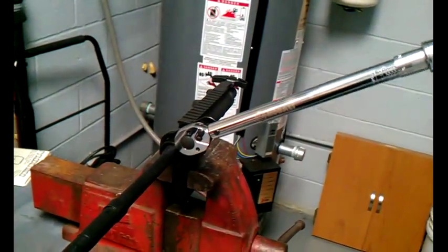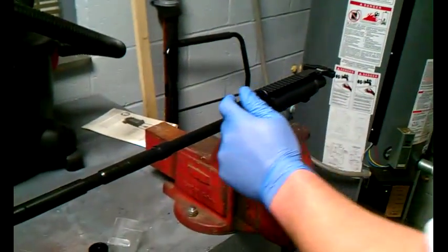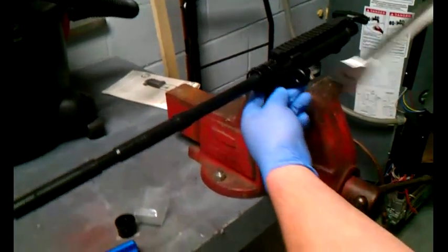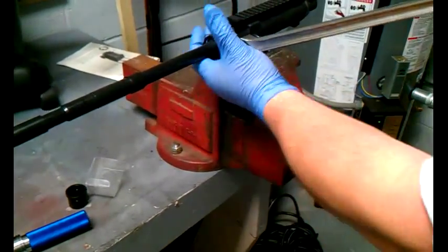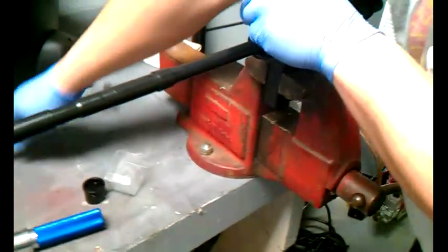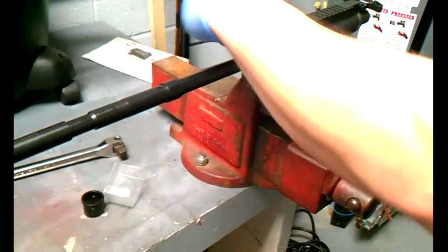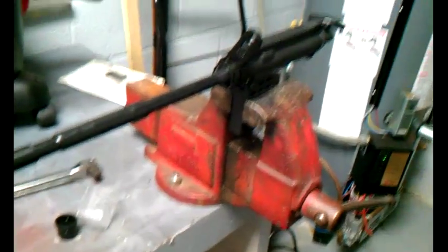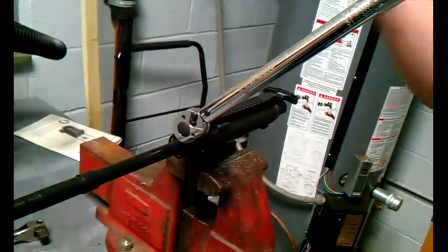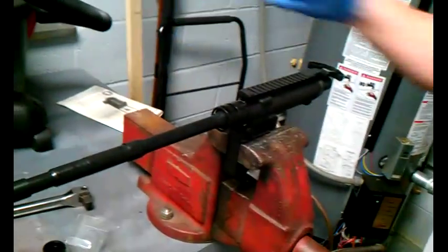To correctly torque anything, never put your hand anywhere on the tool except the handle. Pull down — when it clicks, you're done. Now take it out again and undo what you just did for the second time. What you're doing is seating your threads onto your upper. For the third time, set this tool at 30 foot pounds, at 180 degrees. Done. That's the third time we've torqued this barrel nut.